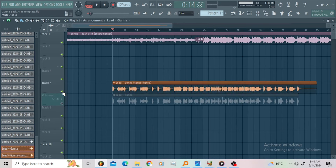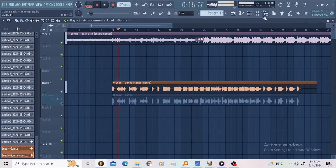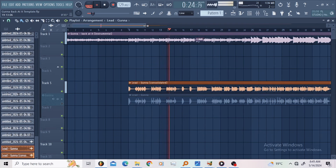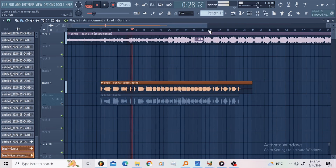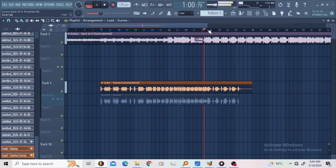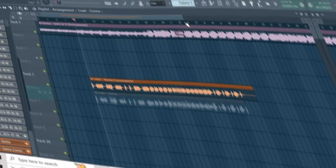That's what I have. Let us listen to the full chain again. And that's the Ghana 'Back at It' vocal template. The link is gonna be down in the description.